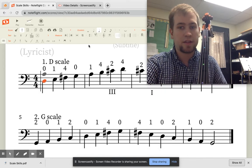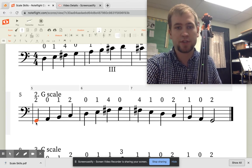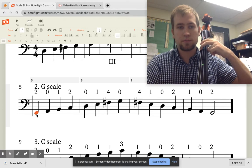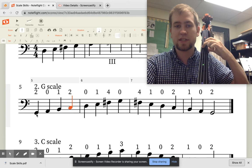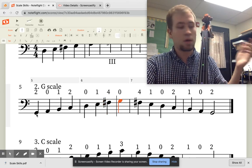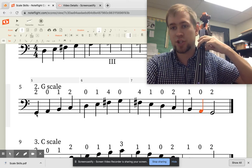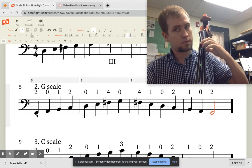Next up is the G scale. The G scale starts on the G note, which is two fingers on the low E string. When it doesn't give a Roman numeral to start, we just begin in first position. So this starts with two fingers on our low E for the G note, then open A, B with the first finger, C with the second finger, open D, first finger, then a fourth finger for F sharp, and then open G. Coming back down: F sharp with the second finger, then E, D, C with the second finger — not the fourth — B, A, and then G with two fingers on the low E.